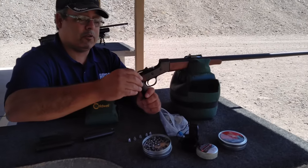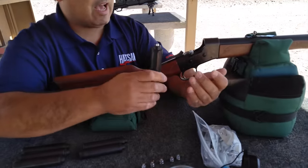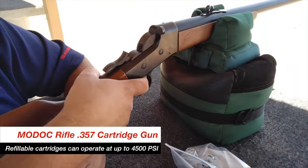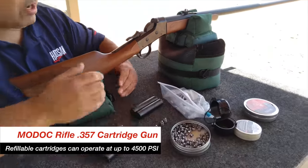When you fill these cartridges up, they can take up to 4,000 PSI — 4,500 PSI really. But we're actually shooting them right around 3,000 PSI, which I've found to be really consistent.